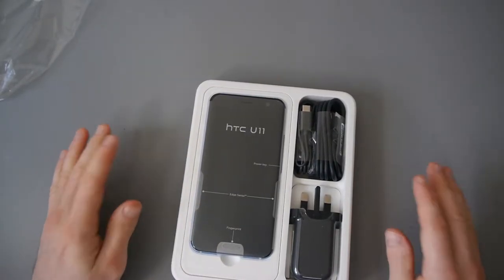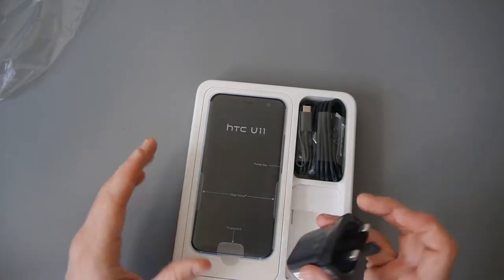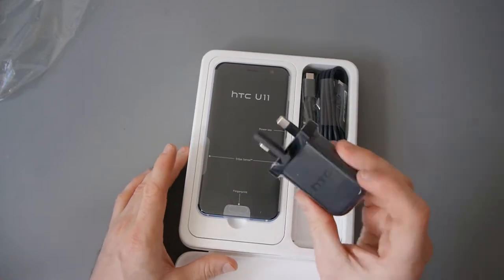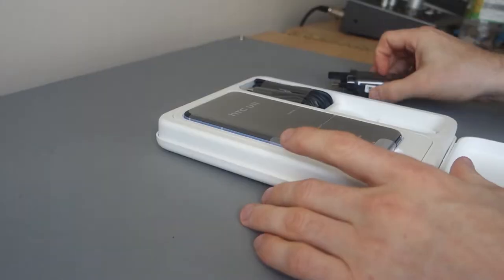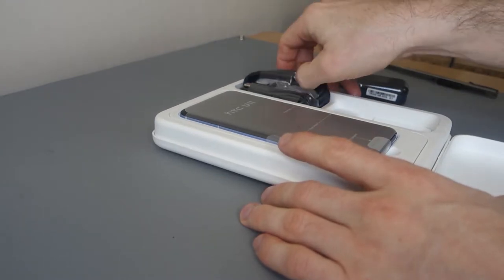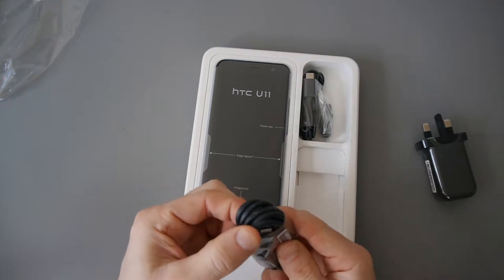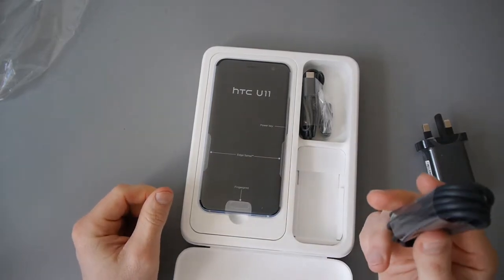So here we have the HTC U11 in the amazing silver version. You can see from this three-prong plug that I'm in the UK. So we get the plug and we get a USB type-A to type-C charging cable.